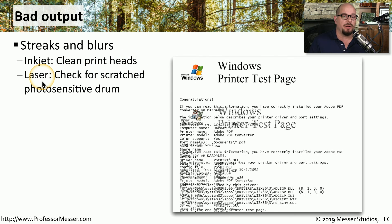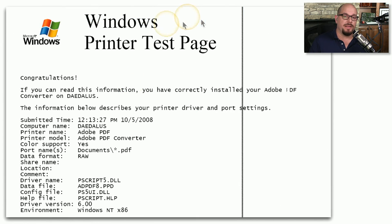If this is a laser printer, you may want to check to see if there's a scratched photosensitive drum. If that's the case, you may find a streak that goes all the way down the page where the scratch is on the drum. The only way to fix this is to replace the photosensitive drum, which may also require replacing the toner cartridge.